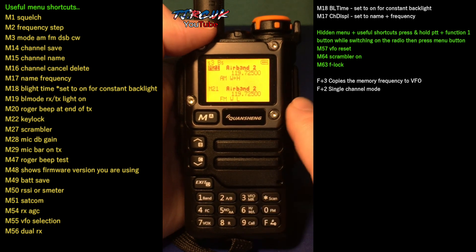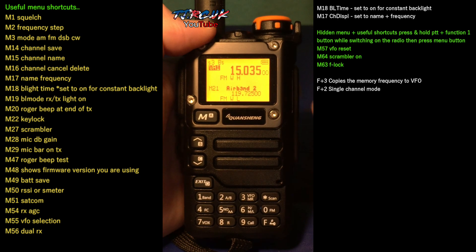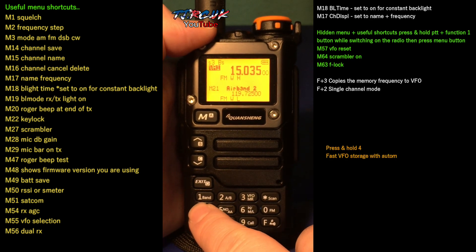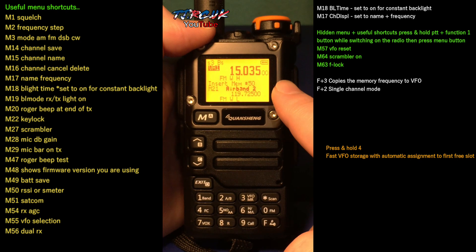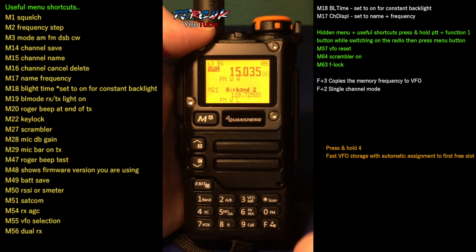Another feature: if you're in VFO mode and you're searching for channels and you find one, instead of going into the menu and saving the channel to the next slot, you press and hold 4. That goes straight into the next available memory — really good.